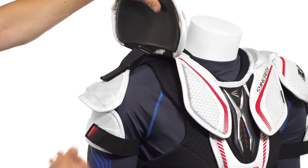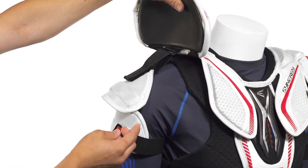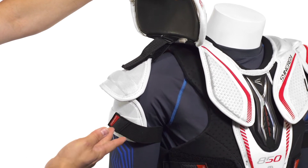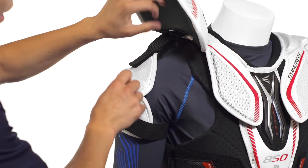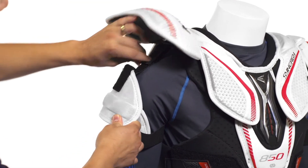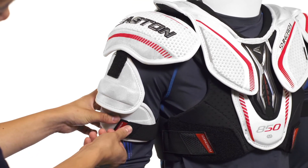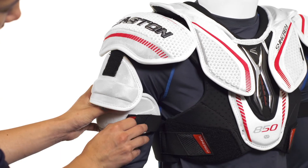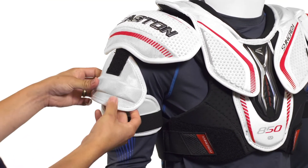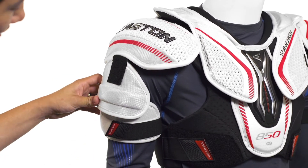Beneath that we're going to see a two-piece bicep guard, giving us great flexibility and segmented protection that overlaps to offer great mobility and easy movement. It's also adjustable or removable if you so desire, and you can adjust it in length for a customized fit protecting your bicep. The lower of the two pieces features an elastic strap that wraps around the arm, and construction-wise these are molded PE pieces for solid plastic protection.